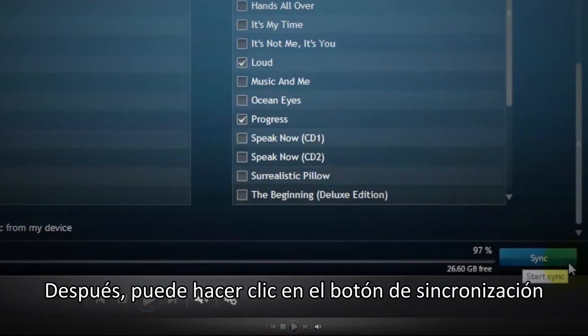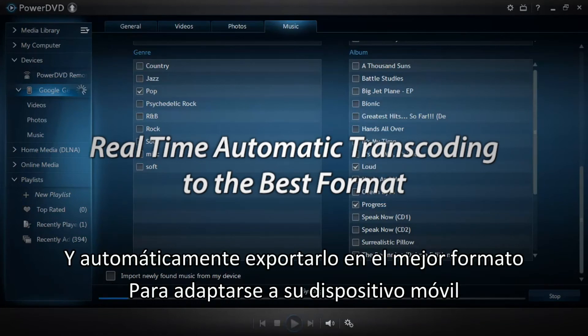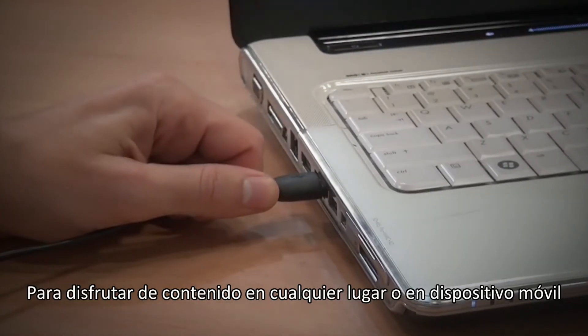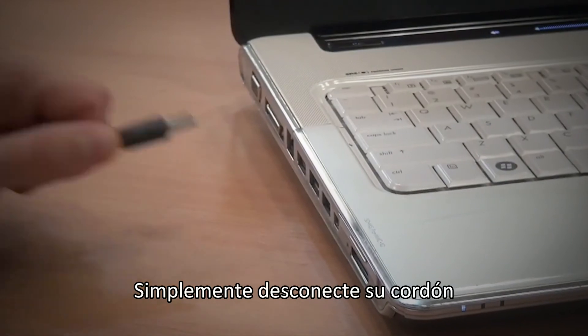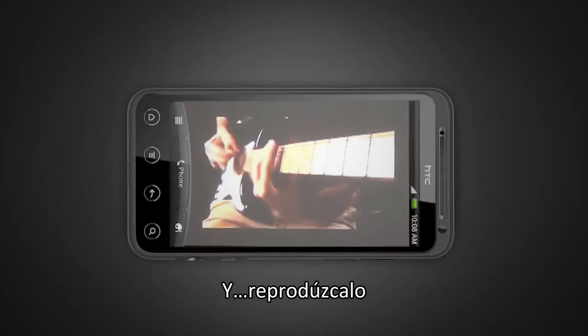Then, just click the sync button and PowerDVD will transcode your file in real time and automatically output it to the best format to fit your mobile device. To enjoy your content anywhere on your mobile device, simply disconnect the cable, launch PowerDVD Mobile and play it.